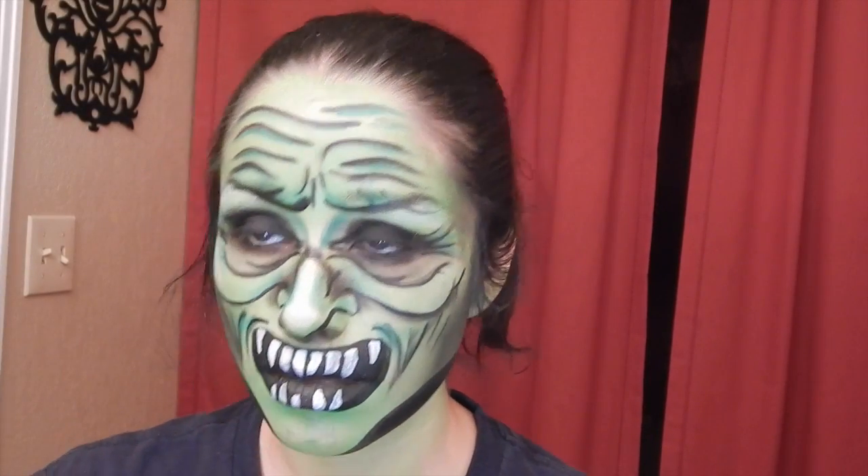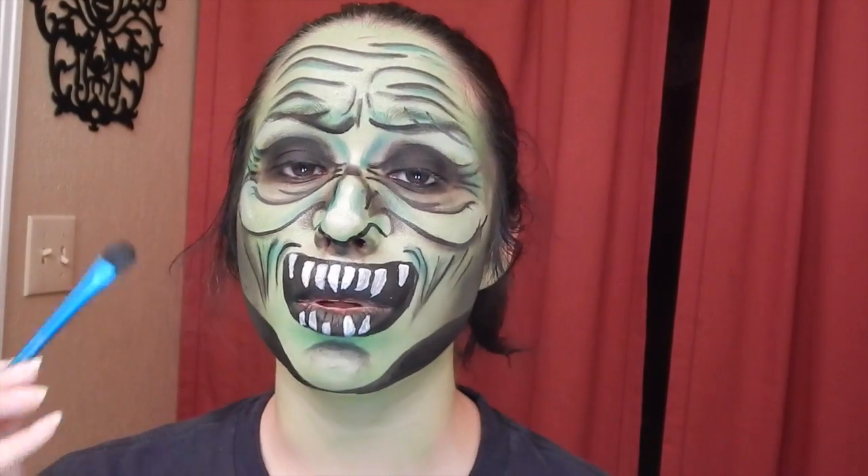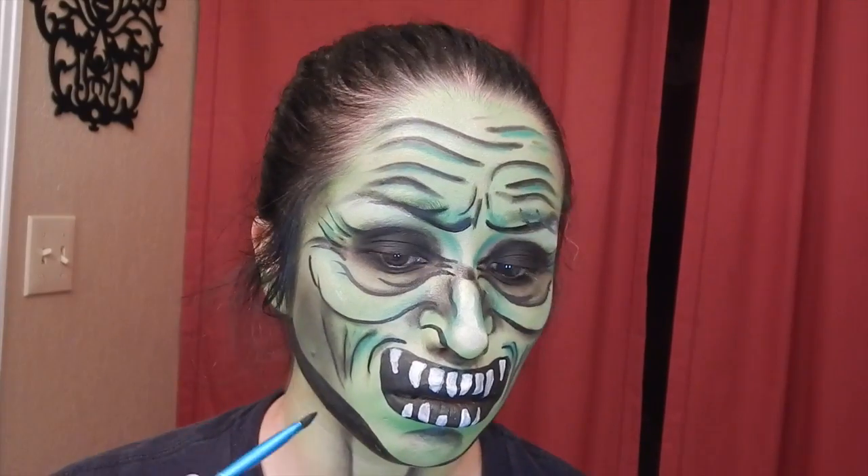Now using my small brush, I'm going to draw in the teeth. Now I'm going to make some wrinkles on my neck and shade them in with black eyeshadow. We love my cheeks!